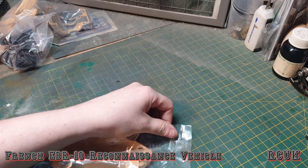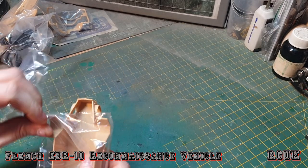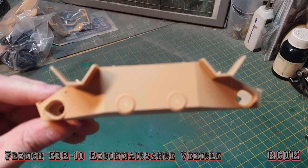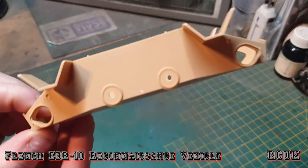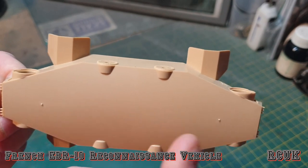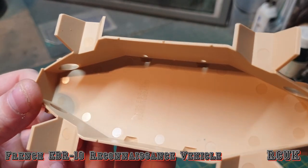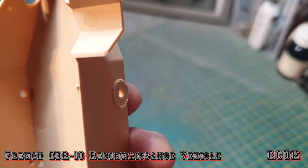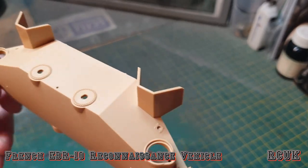Starting with the physical parts — the lower bathtub hull. It's quite a tiny vehicle, even in 1/35 scale it's quite small. The bathtub hull is pretty simple. There are some ejector pins to take care of but there isn't much detail or rivets — it mostly gets covered up anyway. There is no interior. There is a stamp inside that says 'EBR 1/35 scale.' The ejector pins on the inside won't be seen, and I won't have the hatches open since there is no interior.